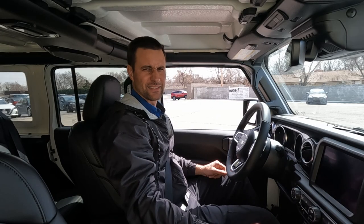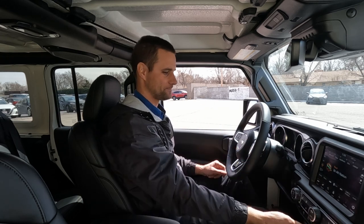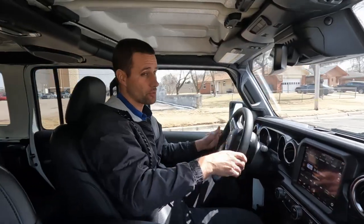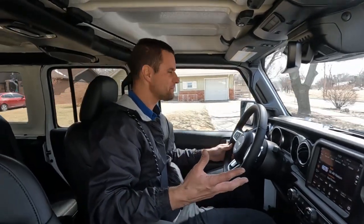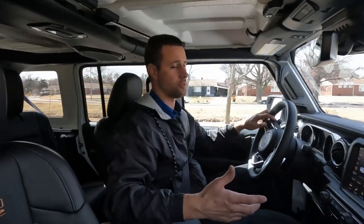The startup never gets old on these things. One thing I was concerned about is this being a 392 without Extreme Recon — it just gets 3.73 axle gears instead of the Extreme Recon's 4.56 gearing. I didn't know if it was going to feel slow or underpowered with the 3.73 gearing, but even a normal V6 Wrangler with the eight-speed still feels great with the Mopar lift and wheels and tires, so this thing should feel completely fine.